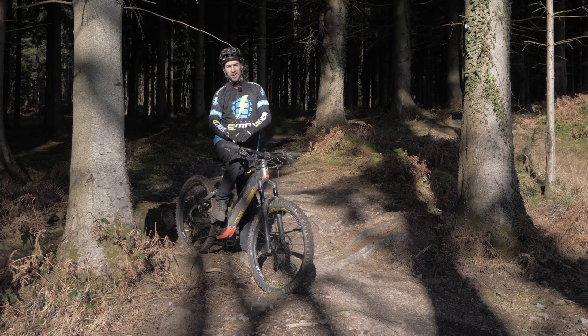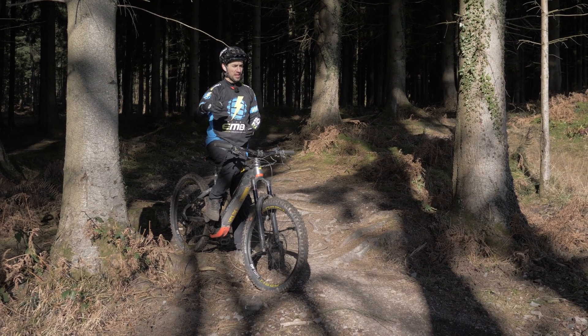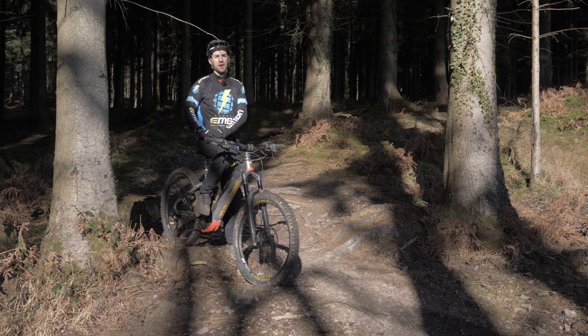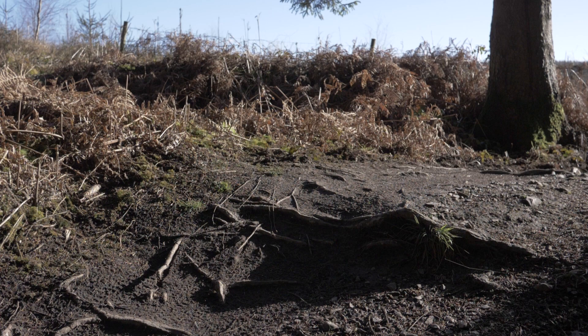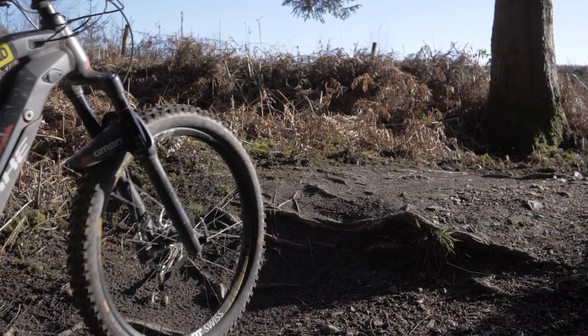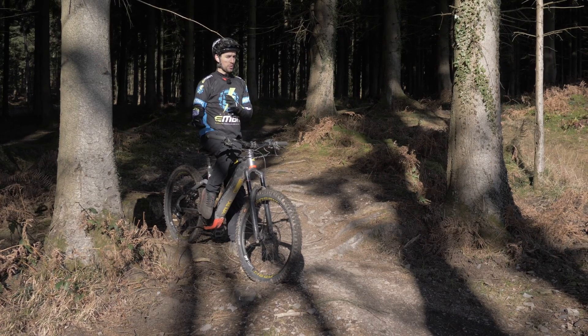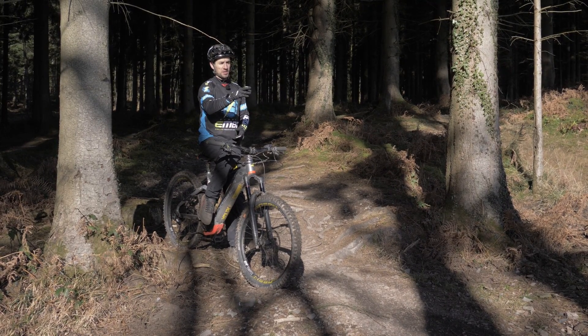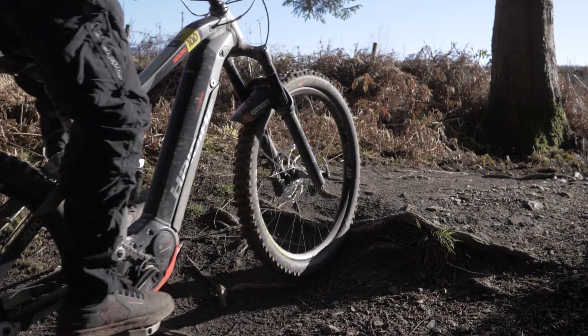Now that you've got the bunny hop — a manual and then a rear wheel lift — you can actually use that rear wheel lift by itself when you need to. A good example is this step on the trail. If my rear wheel hits it with all my weight on it while I'm pedalling, there's a chance I could slide out, especially if that step had a bigger root on it.